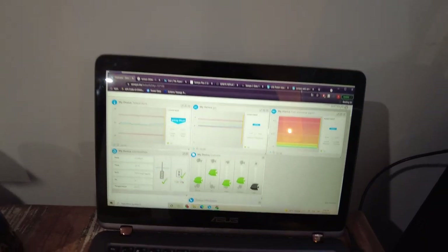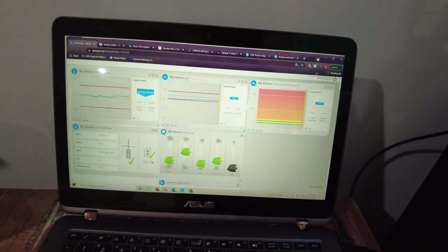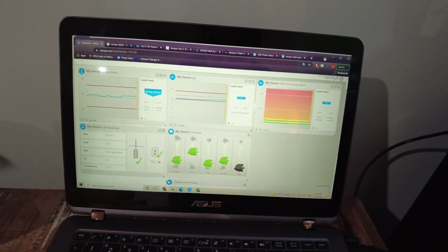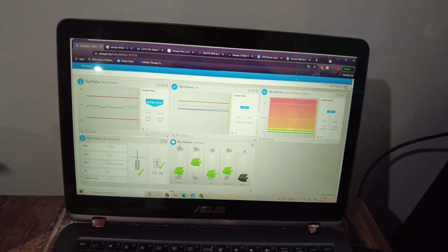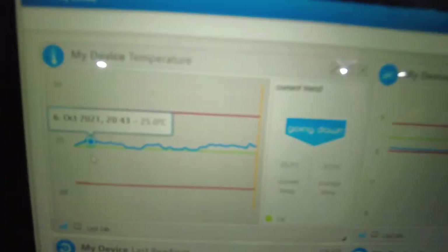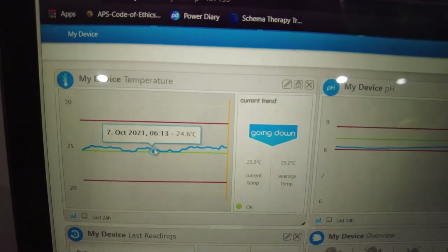You'll be able to see this on the computer it's connected to — it's just a little bit more detailed. You can customize it, so I've deleted the slides that have anything to do with lighting since I'm not using them. I've got temperature, and if you have a look here, you can see changes over time when it takes readings.